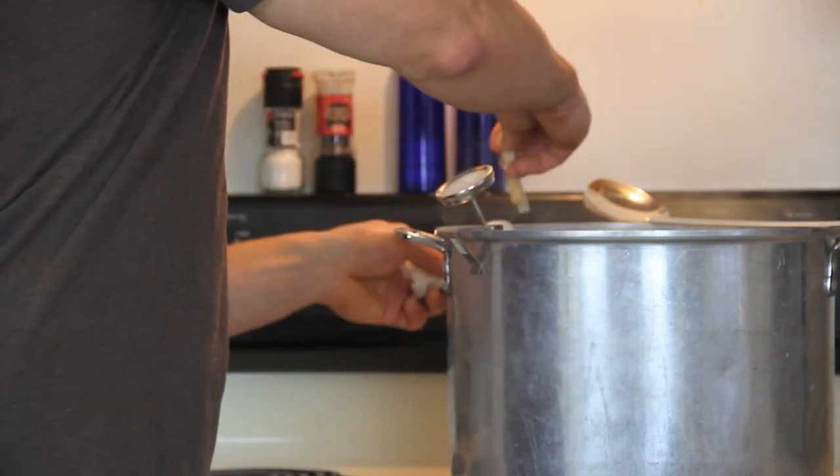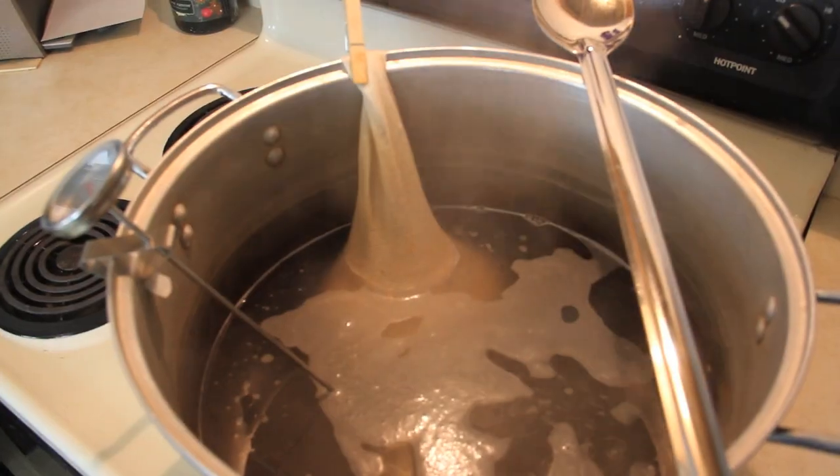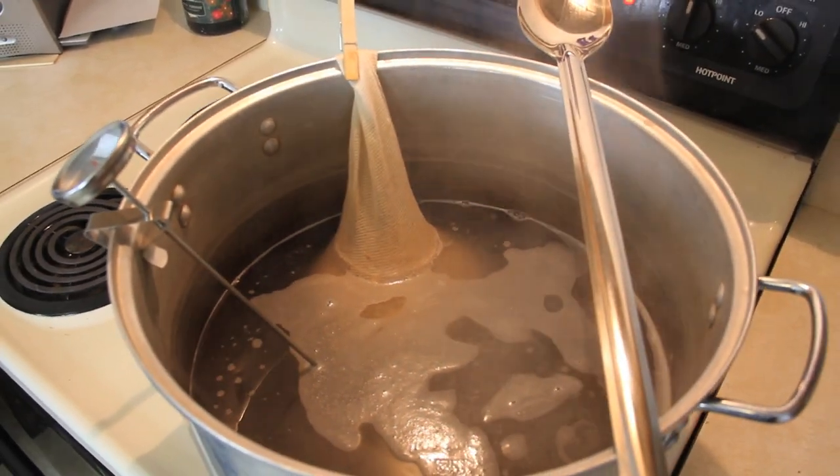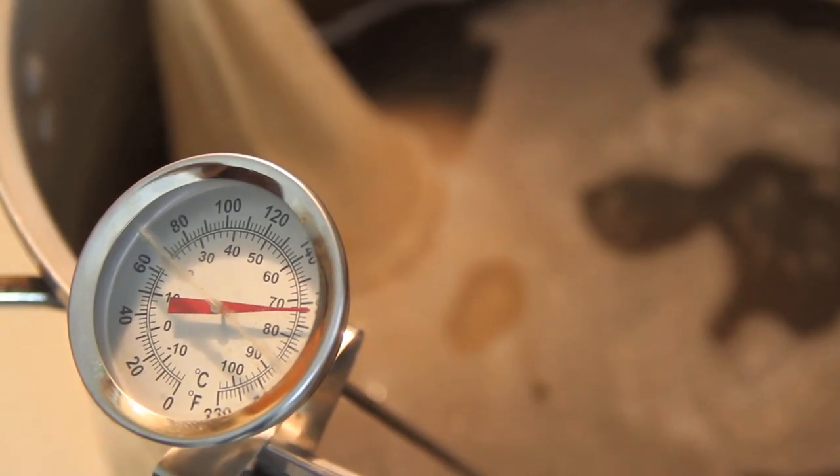I have an old clothespin and I like to clip it to the pot so I can pull it out rather easily. A few key notes for this first step: you don't want to boil the steeping grains. If you boil the grains you can extract extra tannins that can add harshness to the beer, which is undesirable. We just want a good temperature between 150 and 160 degrees, and we want to keep that temperature for about 20 minutes. Some kits might call for 30 to 45 minutes to extract more flavors into the beer.